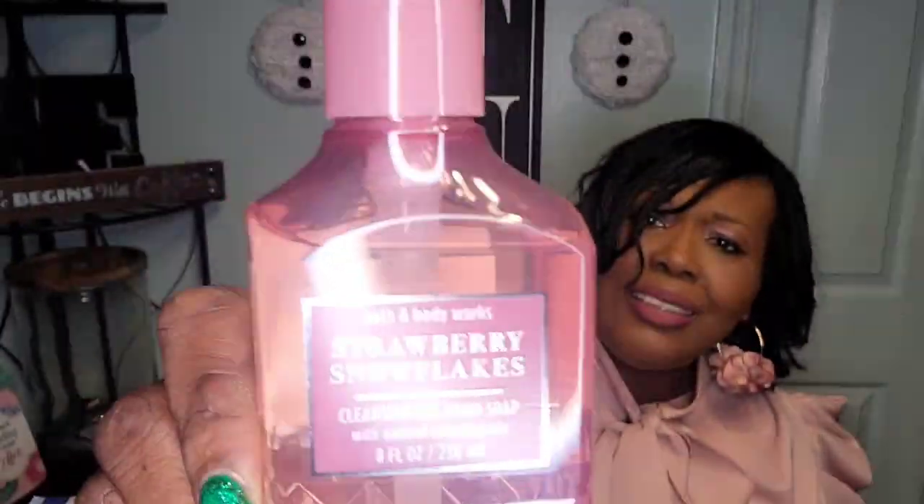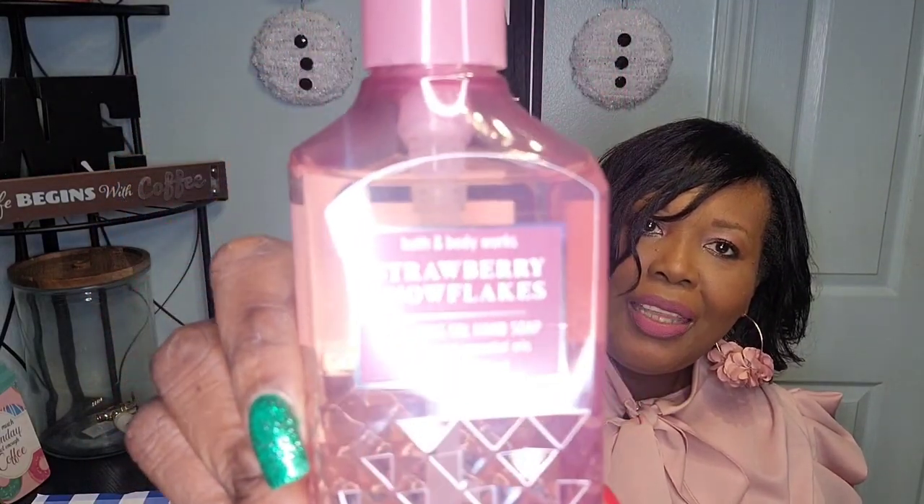This one is Strawberry Snowflakes — and this one is wrapped too. Let me make sure I don't mess up the packaging this time. Oh my gosh — beautiful packaging again. It looks like it's diamond cut but that's just the pattern. Let's smell this one — mmm, that strawberry smells really good too, y'all!